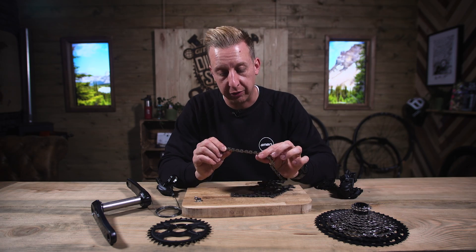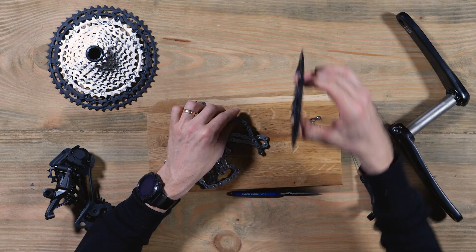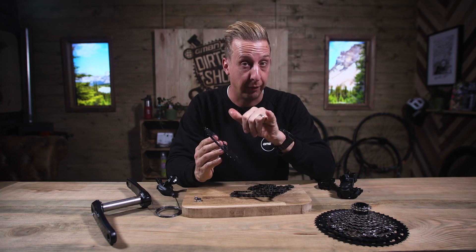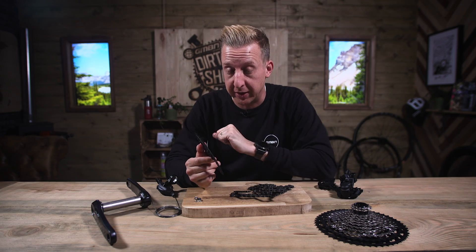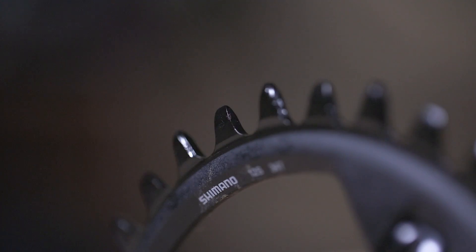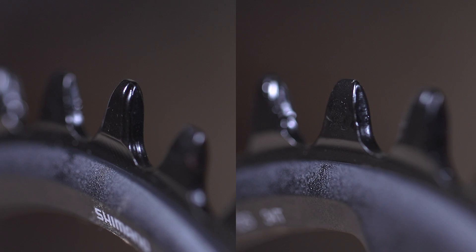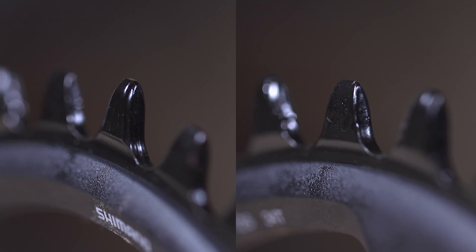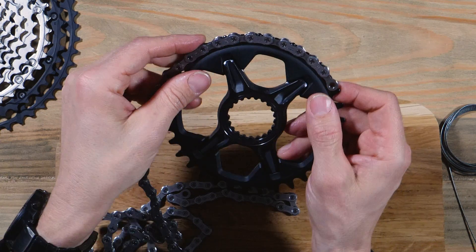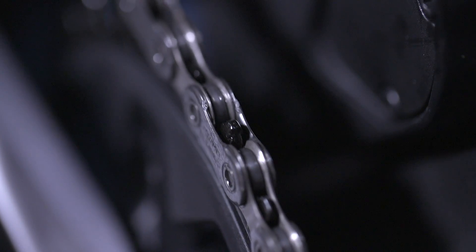Working directly in conjunction with that Hyperglide Plus chain are very specific Dynamic Chain Engagement Plus chain rings. If you look at the profile of the teeth, you'll see some are slightly taller and some are narrower than others. The reason for that is they fill the void in between the chain — you're looking at male and female chain links essentially. The bigger chainring teeth actually fill out the bigger void, and it's all about reducing friction and removing the chance that the chain can move around.